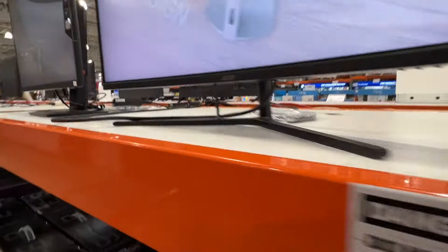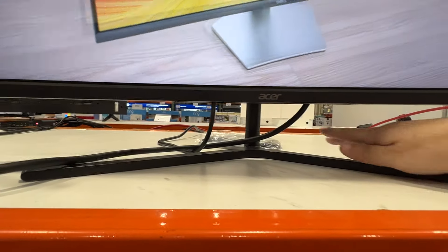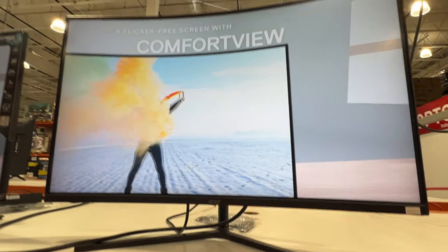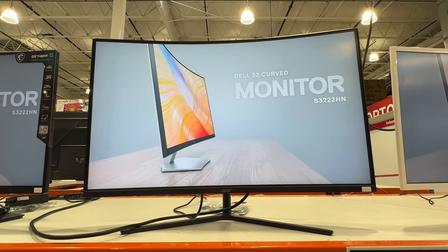The nice thing about this one is the neck here is really thin, so if you want to hide some of your cables, I'd recommend putting them behind this neck and maybe doing a zip tie or something. It's a good-looking monitor.